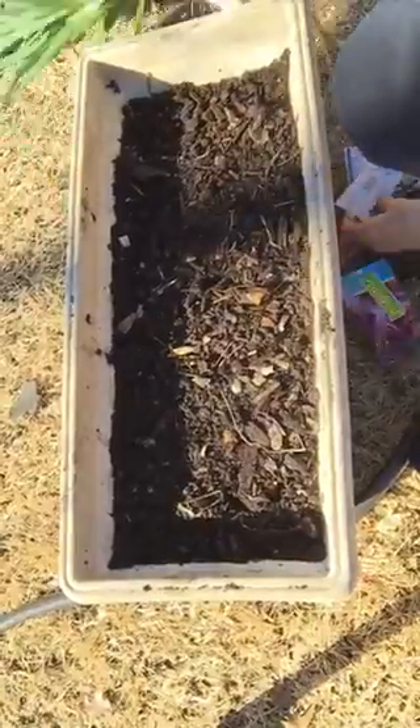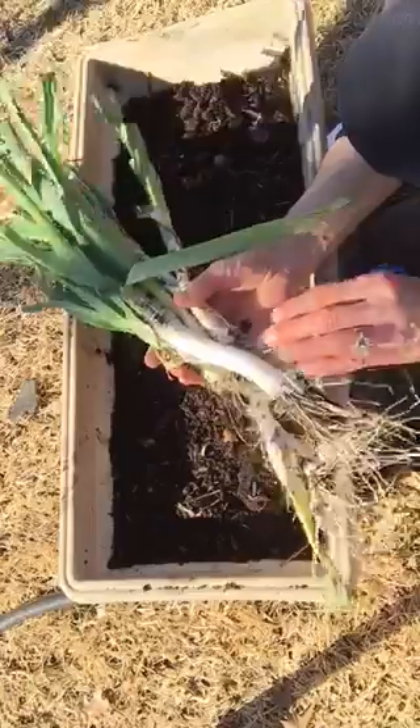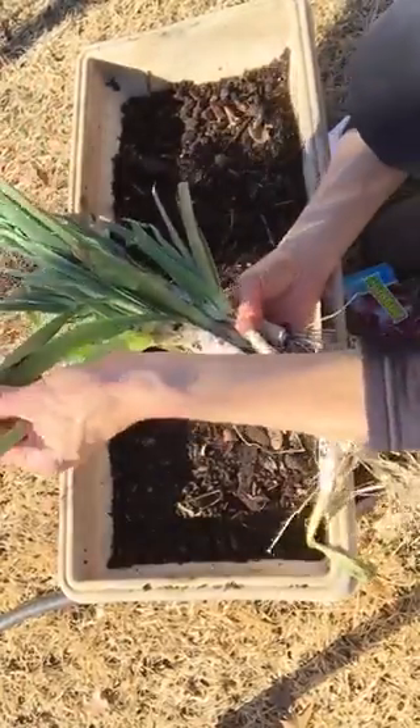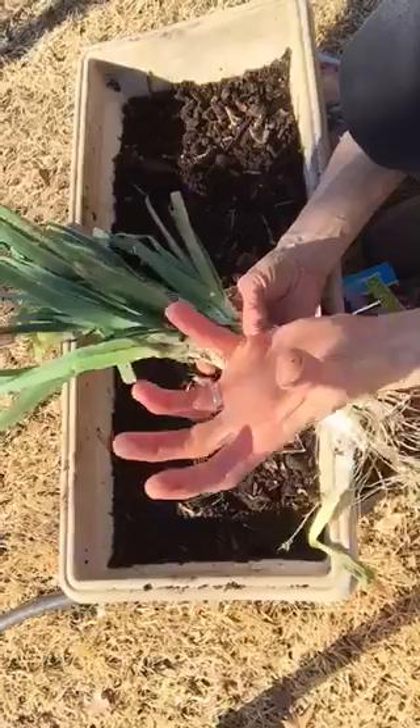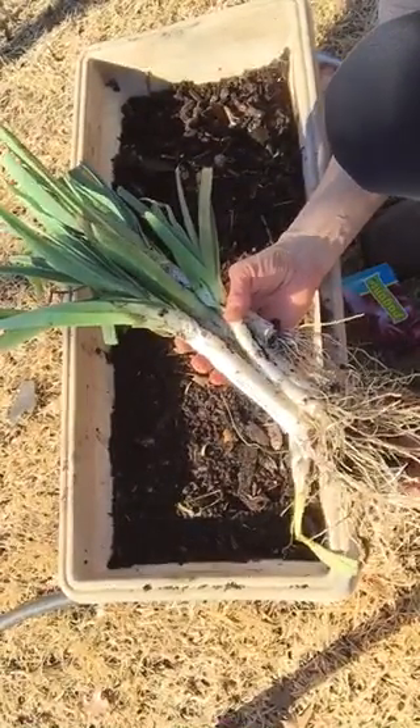Look what I just pulled up. If you plant onions — these are leeks that I planted — if you plant onions or leeks or anything out of the Allium family, let a few of them go to seed and you'll get these big, beautiful balls of seed. Then you'll have onions for the rest of your life.